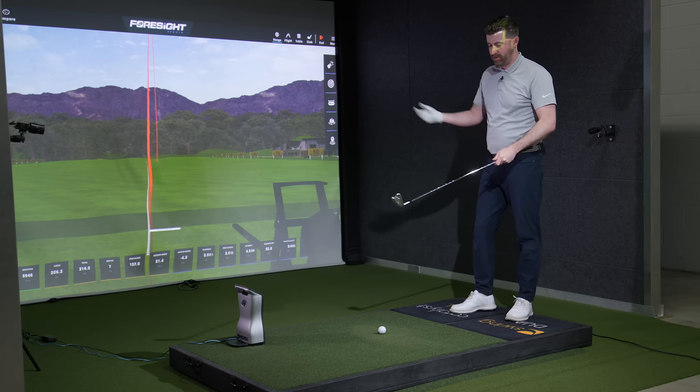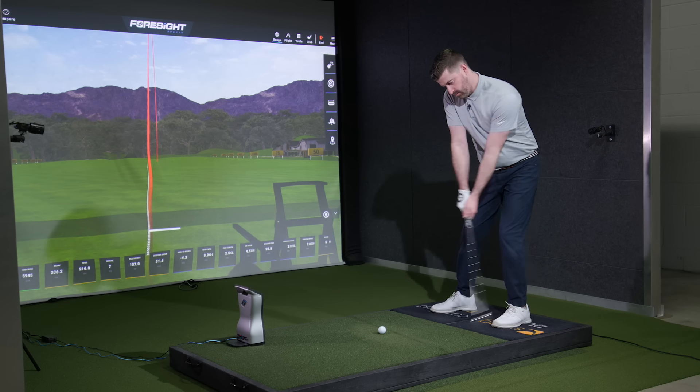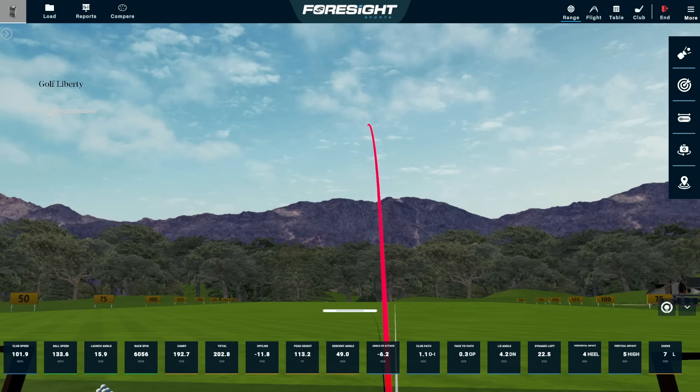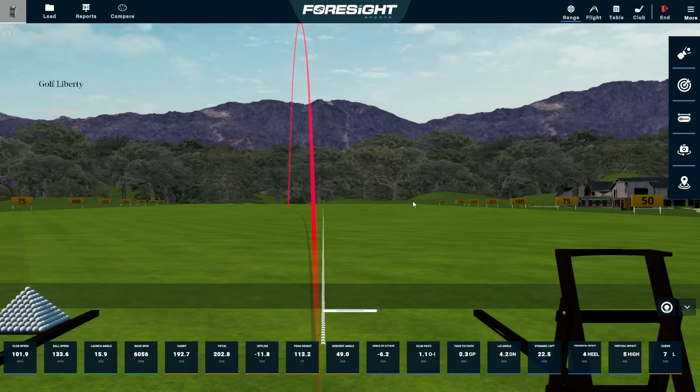Let me try to hit a ball that more or less looks like how I normally swing. That would be a pretty common miss for me — a bit of a block with the iron. Not that I can't mix in the occasional pull as well, but if I kind of don't think too much and just make a swing, I often hit that kind of push on the golf course.